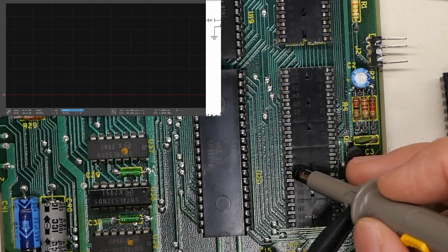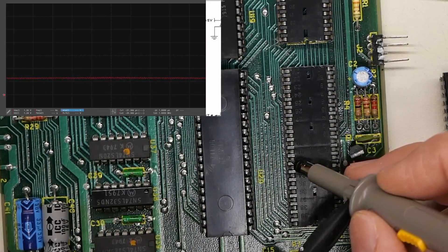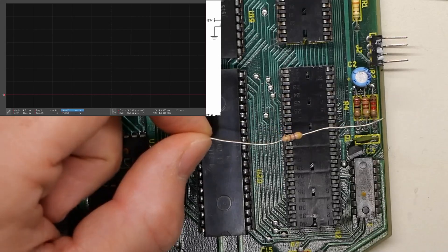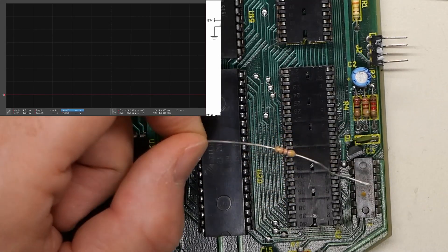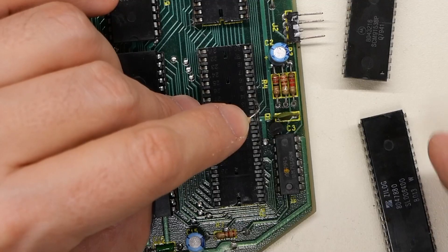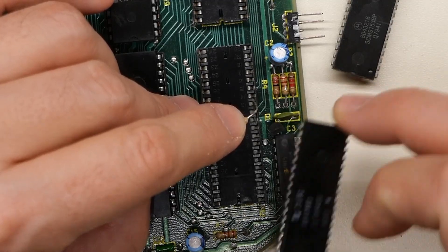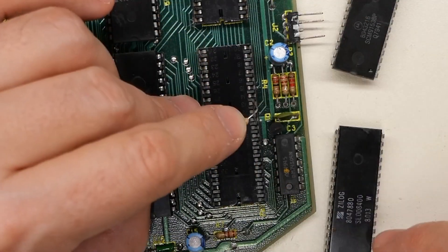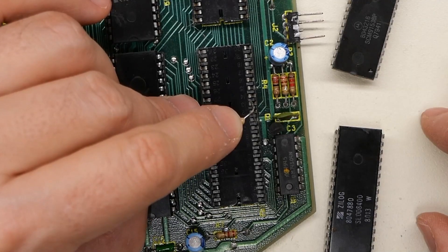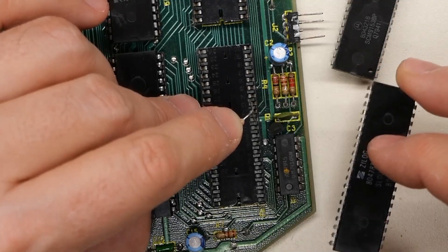I'm going to pull the ROM chip out and test it in the Retro Chip Tester Pro. Powering back on without the ROM — still not good, so the ROM is not the problem. Could be the CPU. I'll pull the CPU out and substitute another one. This computer is definitely not going to boot with address line three looking like that. Probing pin 33 with the CPU removed, it just floats — as do the adjacent ones. I'm going to try driving that signal with a 460-ohm pull-up resistor to five volts. With the resistor, I expect to see pin 33 pulled high, and it pulls up to five without any problem.